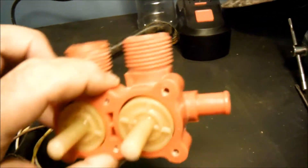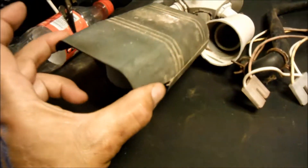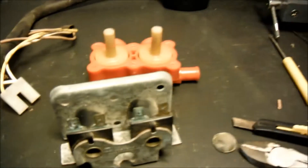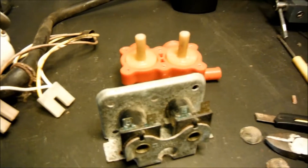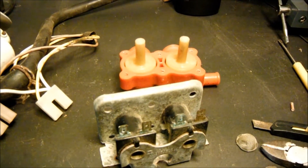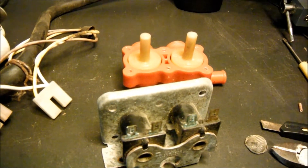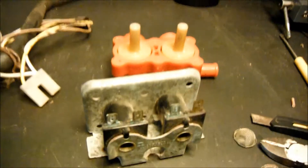I've got all that and now I'm going to reassemble this and see if I can make this motion detector activate those solenoids. If they do what I expect, I'll hook up some water and see if motion will set off the water sprinklers. We'll get back with you after we get it all assembled and ready to test.